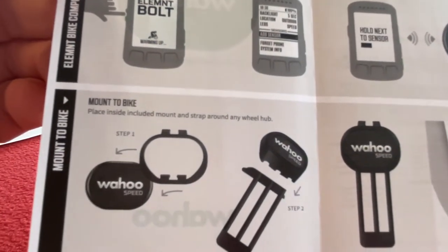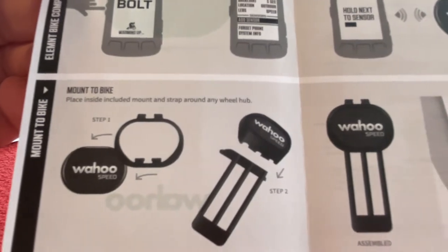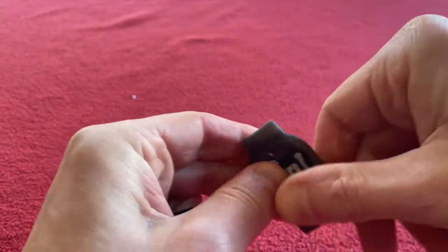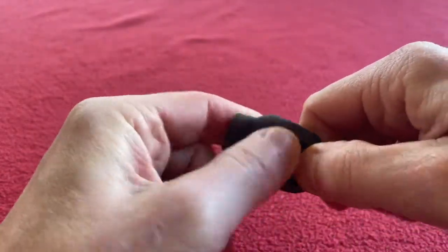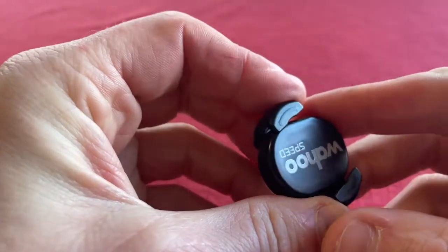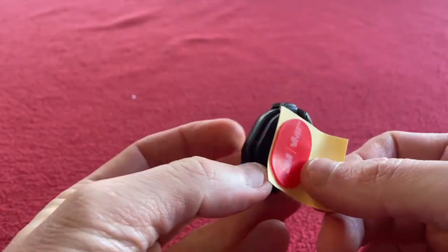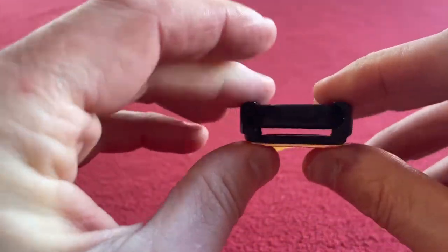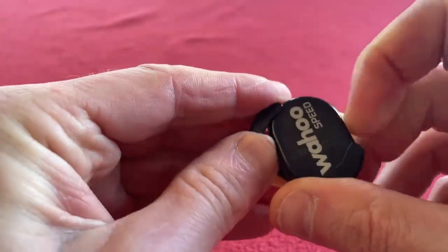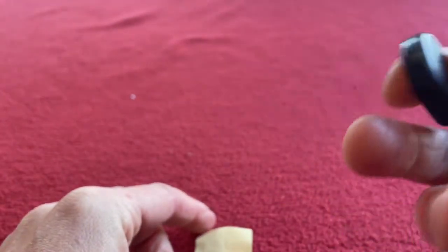Mount to the bike — place inside the mount and strap around the wheel hub. You can put the sensor in this rubber case, or spin that in and use the sticker on the back to stick the unit to the crank arm, then just unclip it when you need to change the battery or take it out.